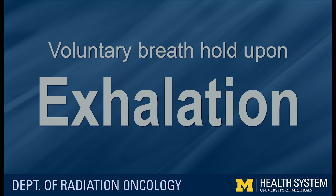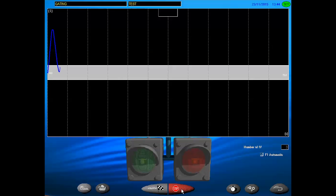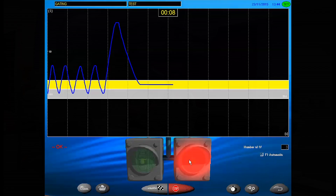The exhalation method is much the same. Take a series of normal, even breaths — breathe in, breathe out — and allow your exhalations to fall in the middle of the gray band. Once a rhythm is established, your therapist will ask you to take a deep breath in. The green light will go on and you will be asked to gradually exhale and hold your breath within the yellow band. You'll see a timer showing your breath hold duration. If you are unable to comfortably hold your breath for the specified length, resume normal breathing and the process will be repeated.